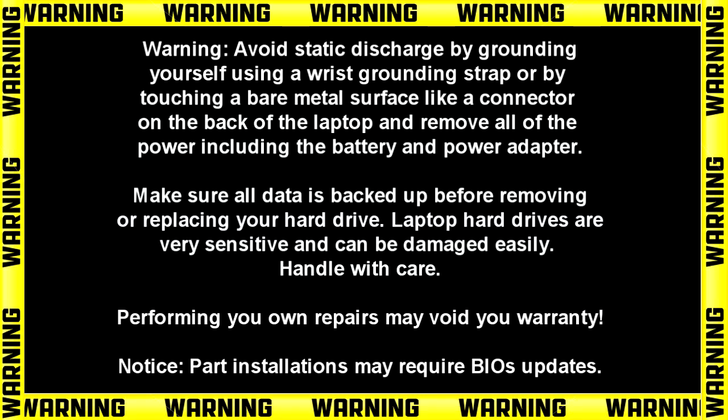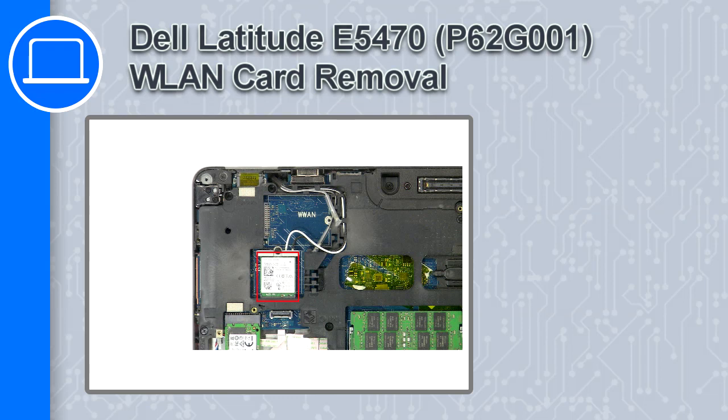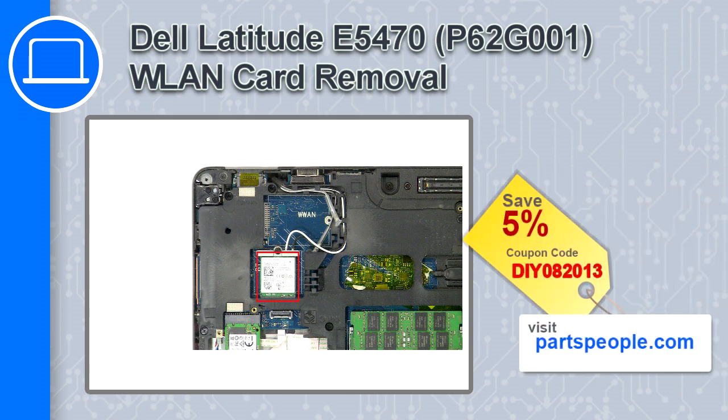How's it going? This is Ricardo, and in this video I'll show you how to remove the wireless card on a Dell Latitude E5470. If you're looking for parts for this laptop, go to our website and use this coupon for a 5% off discount.